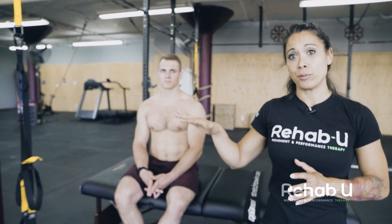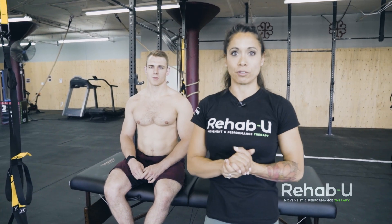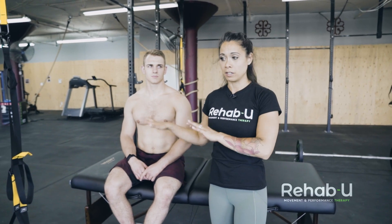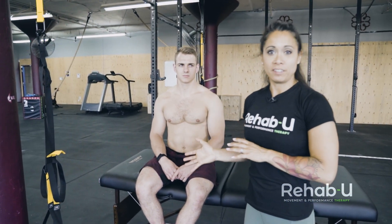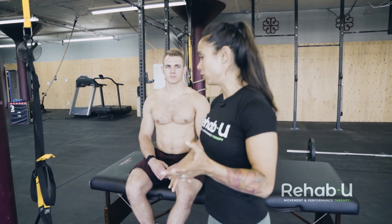We're going to run through the different provocative tests for the four different rotator cuff muscles, and I'm going to show you a variation you can do if you're in the trainer scope of practice and not doing hands-on provocative testing. Again, these are not the only tests you do, but they're part of an assessment to give you an idea of what you're dealing with.